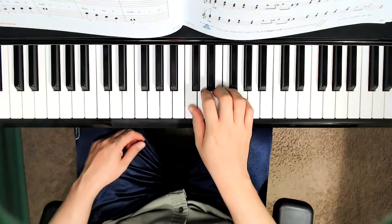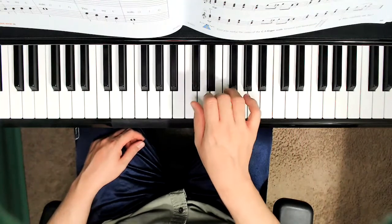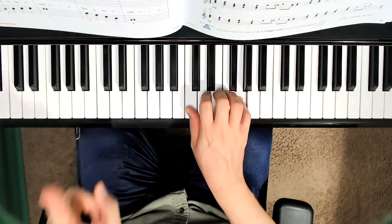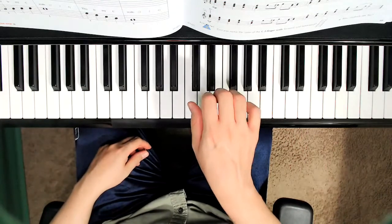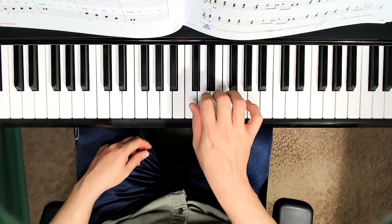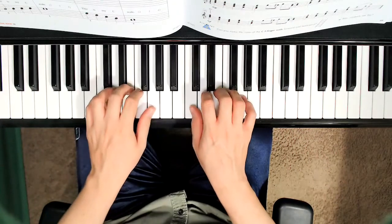Now for the right hand, measure number five. C, D, E, F, G, two, three, four. G, F, E, D, C, two, three, four. Hands together.